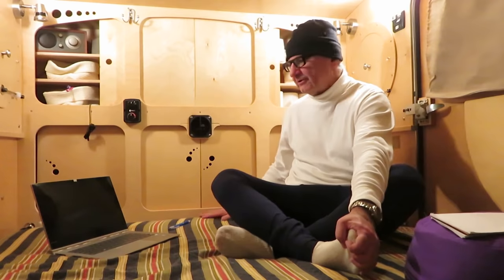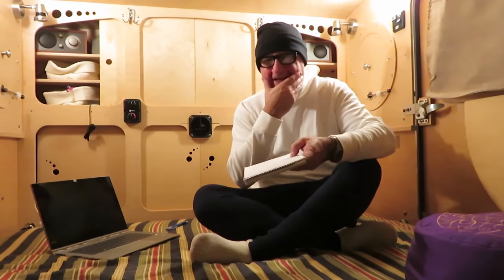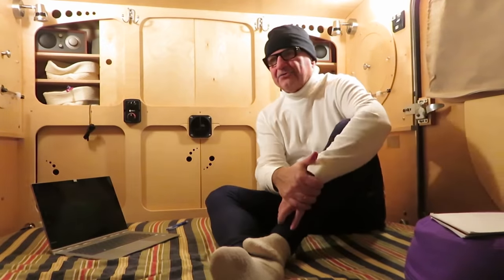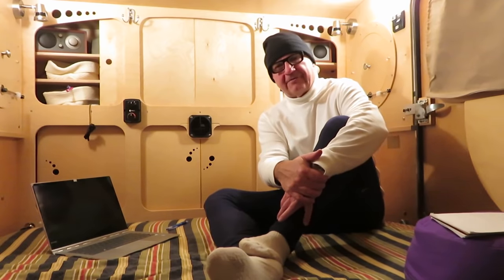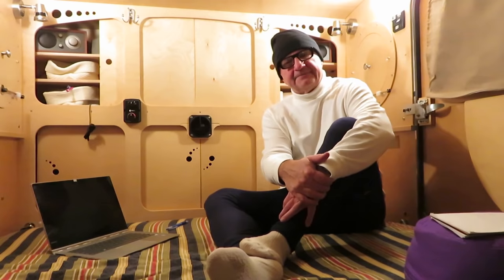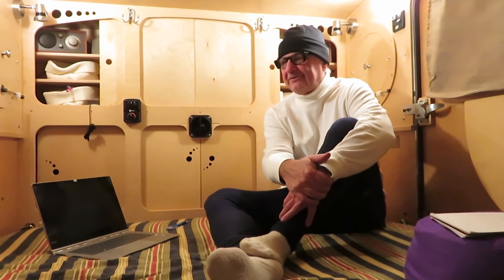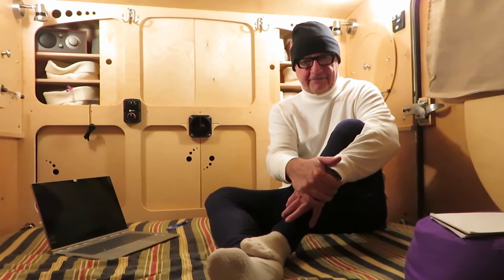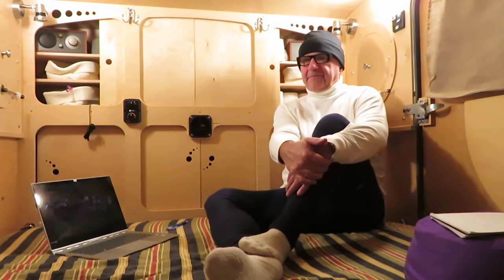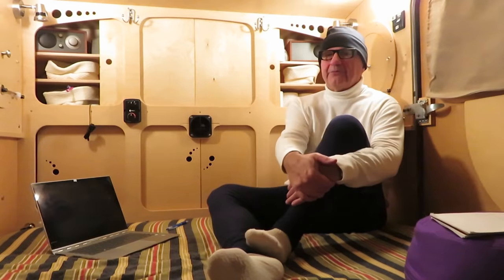It's up to 70 degrees in here now — I had to turn the heater down. That little heater is functioning really well and I'm really happy to have dry heat. I'm not beating up on propane heaters — the Wave is very popular with RV owners, it's a catalytic heater that works well. There's also Mr. Heater, Mr. Buddy, Little Buddy. I have a Little Buddy and I've used it. But the big disadvantage is they put out a lot of moisture.